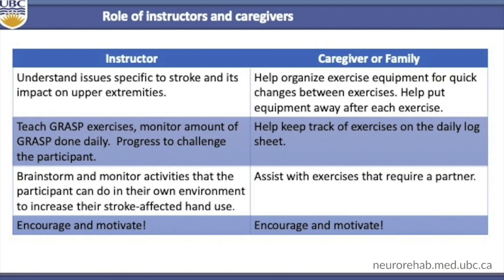In this slide, we outline responsibilities of the instructors and the caregiver family. Instructors should understand issues specific to stroke and its impact on the upper extremities, teach the GRAS exercises, monitor the amount of GRAS done daily, ensure exercises are progressed to challenge the participant, and brainstorm and monitor activities the patient can do to increase stroke-affected hand use. Overall, they should encourage and motivate. The caregiver and family can help organize exercise equipment for quick changes, help put equipment away, keep track of exercises on the daily log sheet, assist with exercises that require a partner, and overall encourage and motivate.